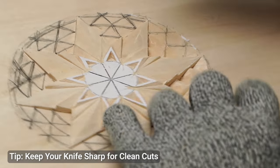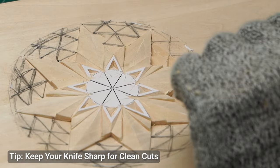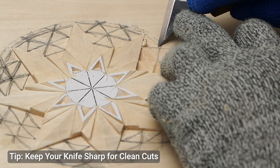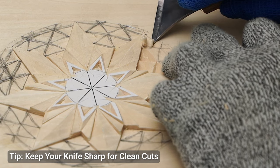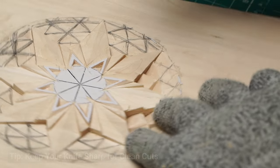To get the best results in chip carving, pay attention to the sharpness of your corners and the cleanliness of your lines. When making cuts that meet at a point, make sure the knife is angled correctly to create a crisp corner. Avoid cutting too deep into one side, as this can cause the corner to look rounded or uneven.